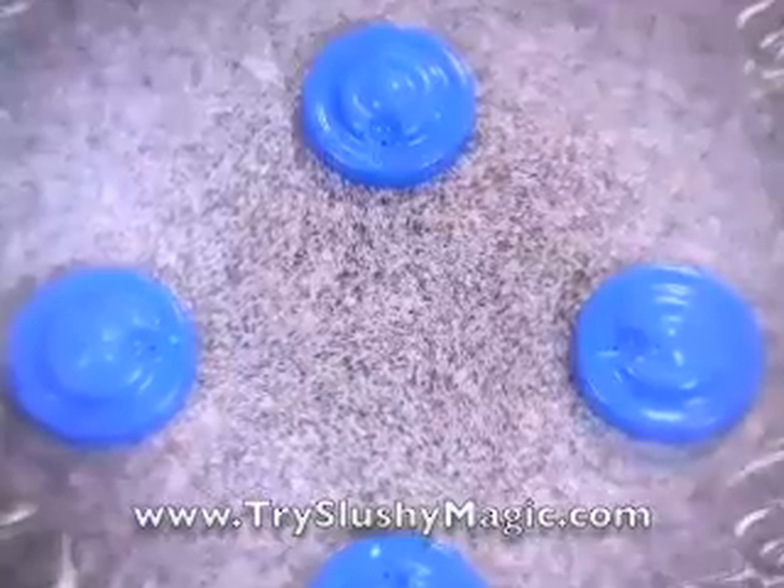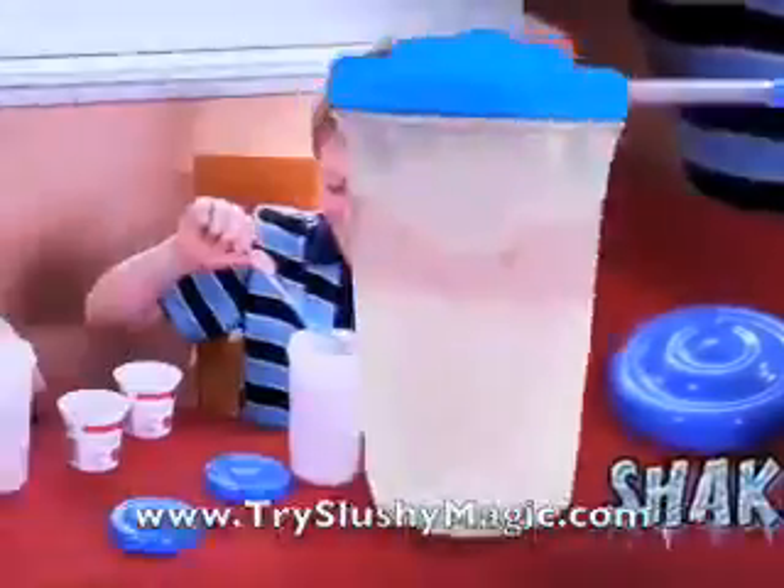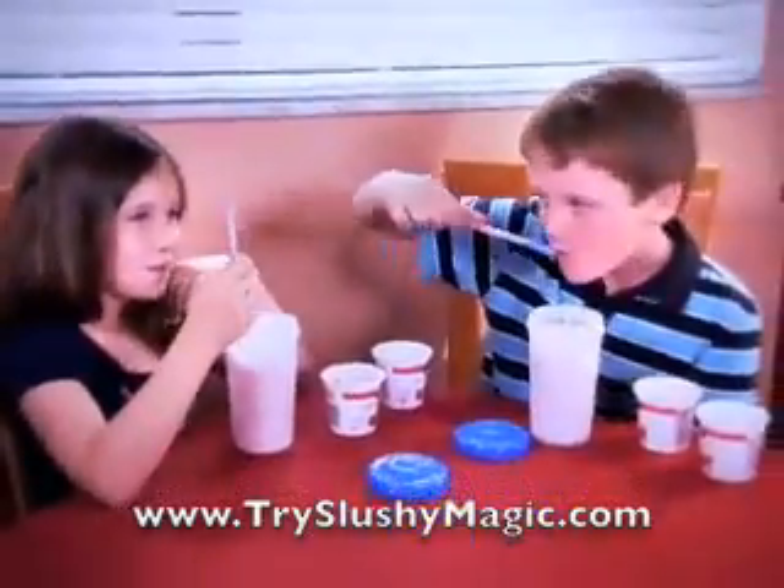Anything you can think to drink! From cola to punch to vanilla pink! Even chocolate milk and yogurt will shake into a slushy surprise! Right before your eyes! With slushy magic!